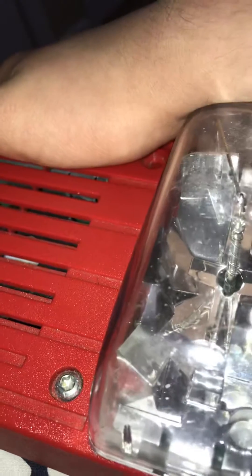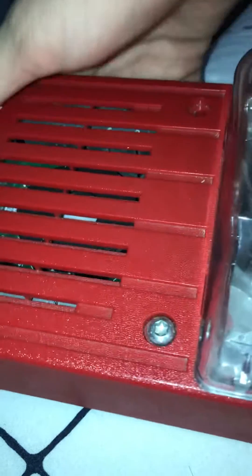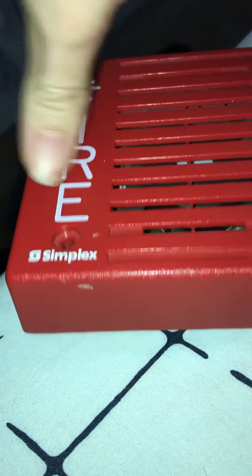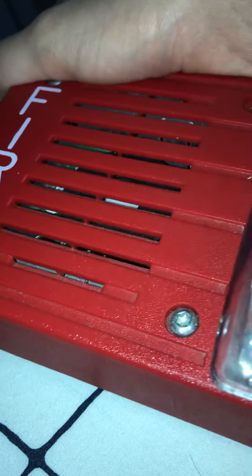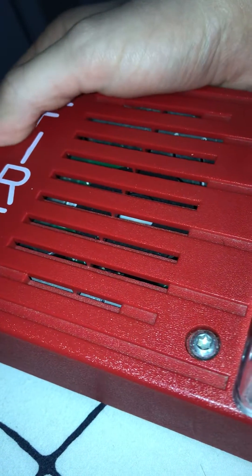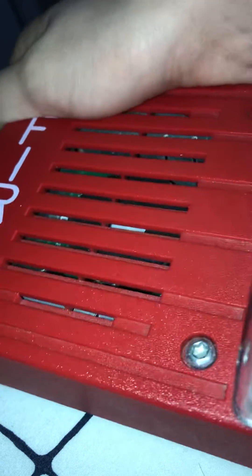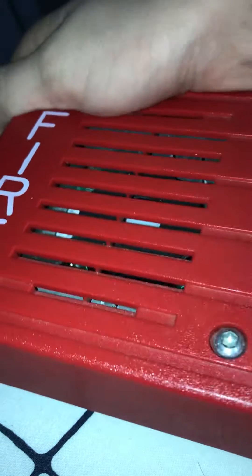Don't pull it for fun, don't open the pull station, don't take the fire lettering off of it, don't take the logo off of it. And if the fire alarm is an EST Genesis, don't cross out the running man escaping from the fire image, and don't take that image off of it.